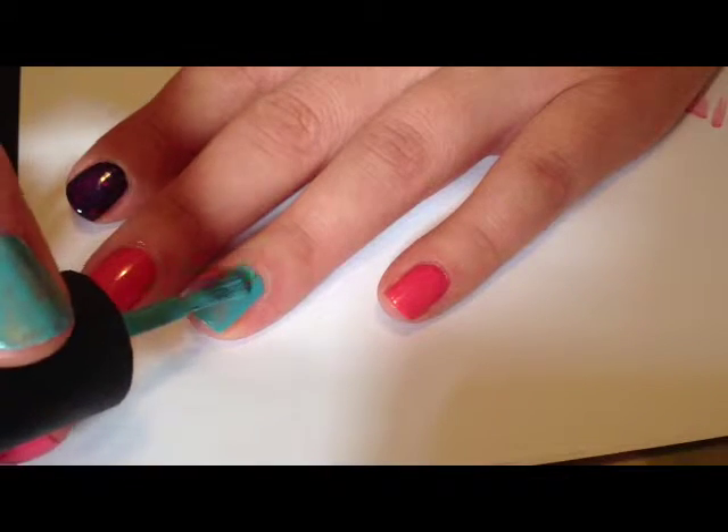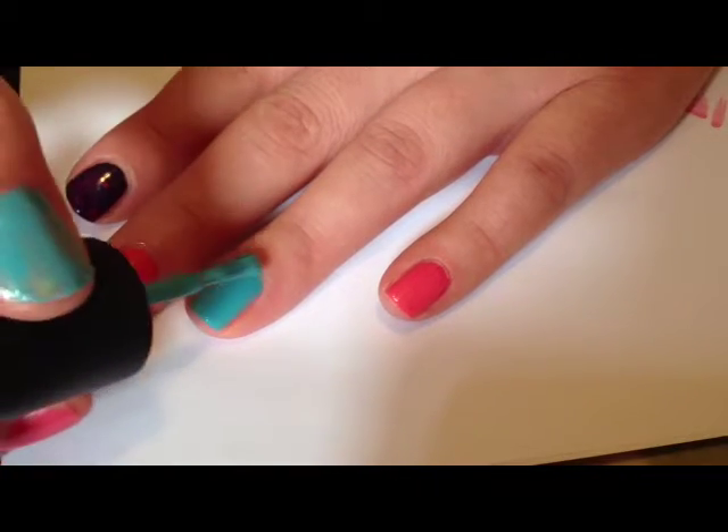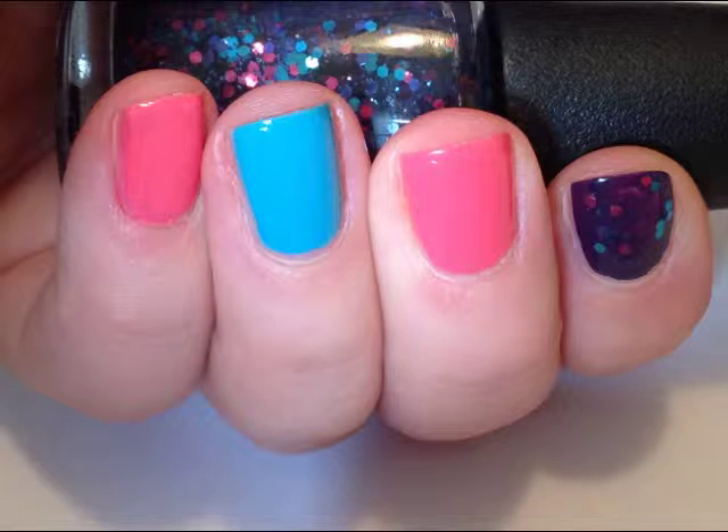You can see with two coats it's got really good opacity. So that's the manicure prior to me stamping the buttons.